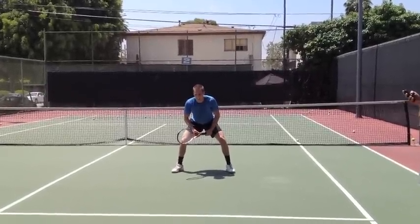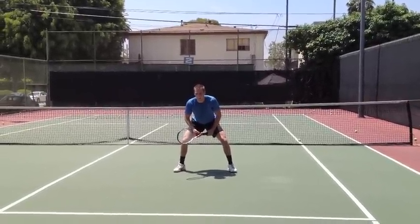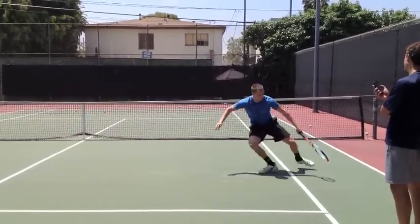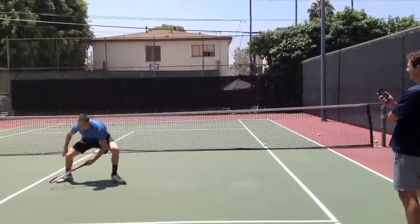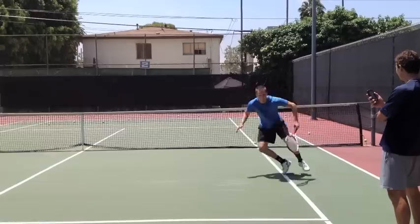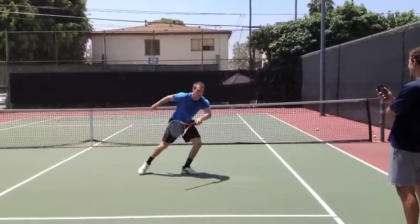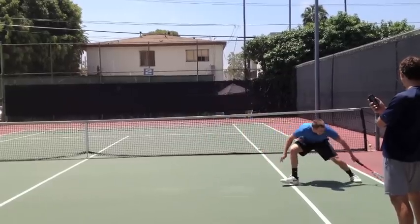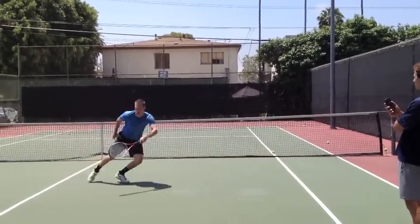You ready? Ready? Set. Go. Stay low, stay low. Keep all of your feet. No cross, no cross.